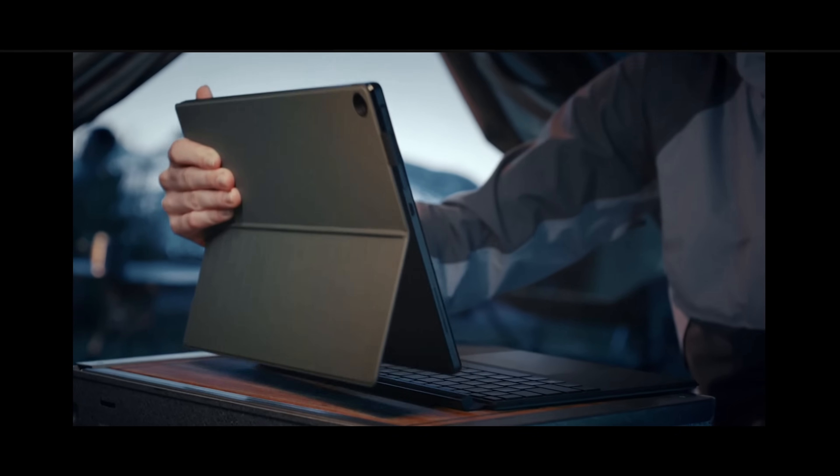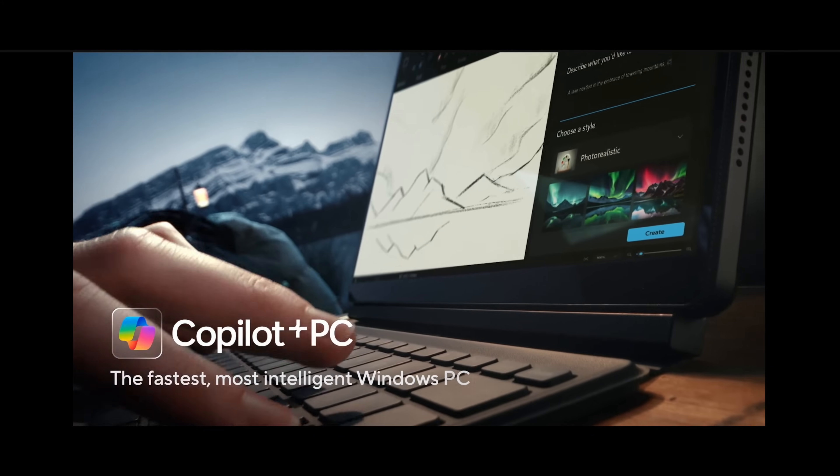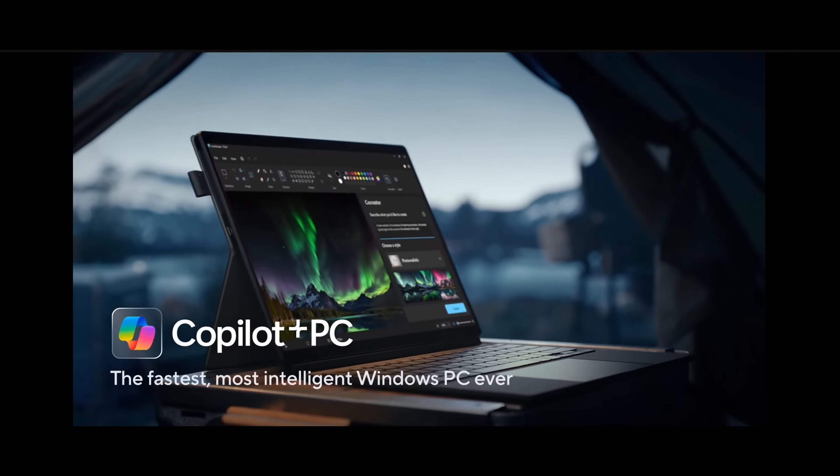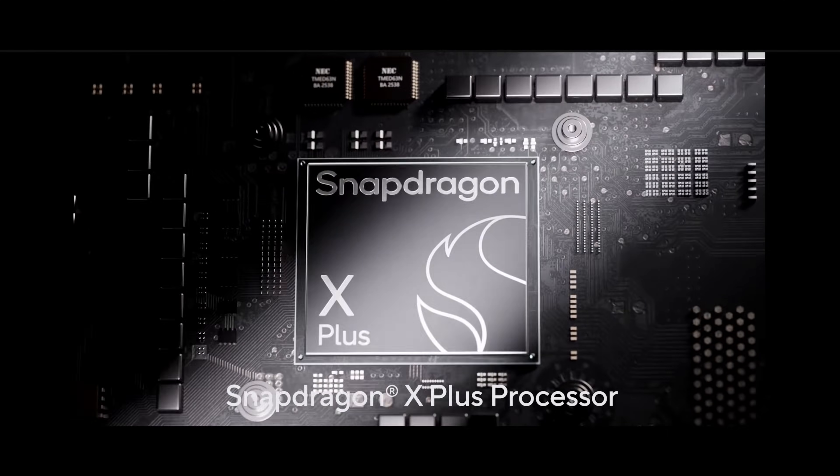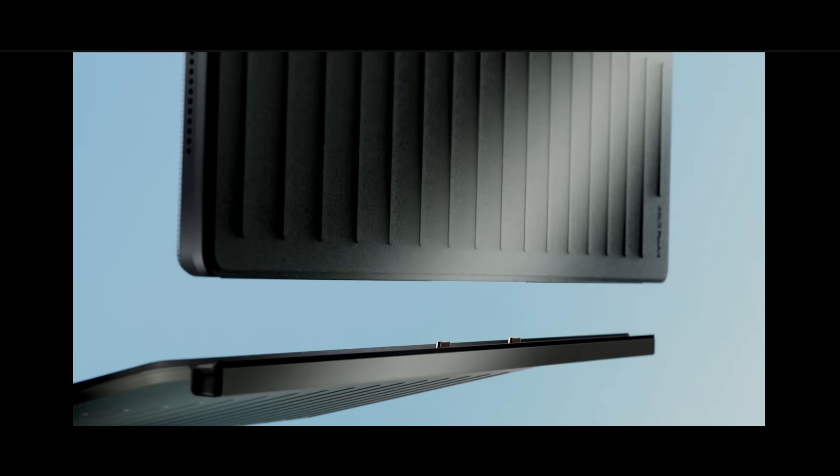So far we've covered the incredible display, the powerful Snapdragon X Plus chip, and that awesome detachable keyboard. But stick around, because the next two features are what really draw me into the ProArt PZ13 overall.